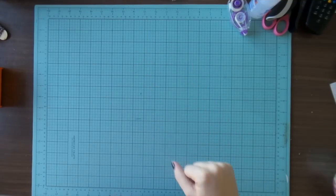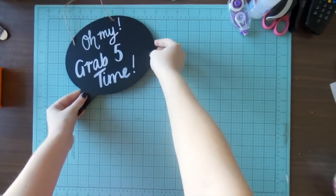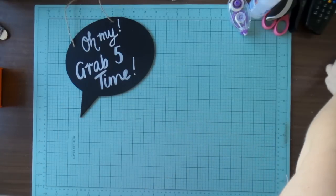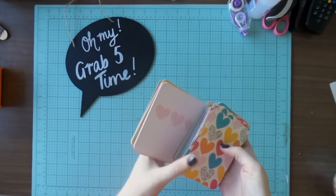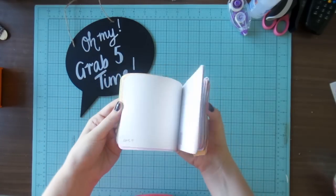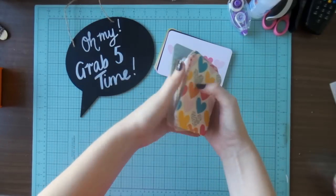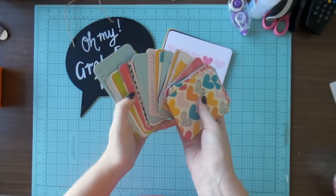Hi guys, it's Adele from Inky Quill here with my third installment of Grab 5, which is a series I started in 2015 where you grab five items from your stash and try to use them all in a layout — either 12 by 12 or project life. First up I have the Kiwi project life edition.